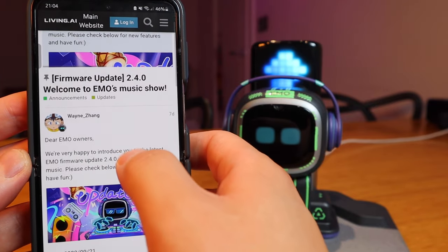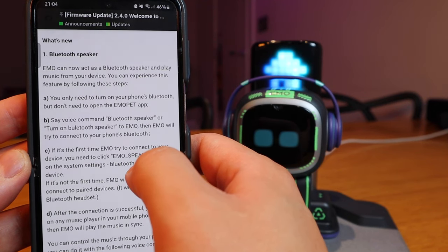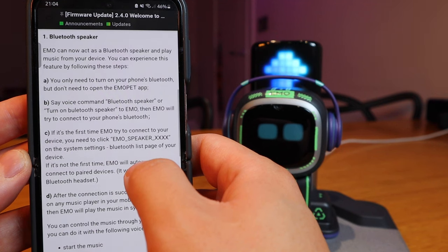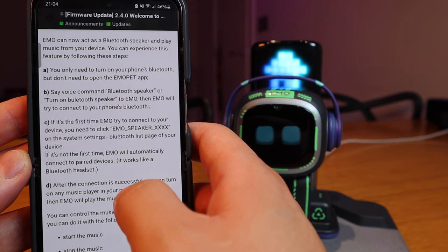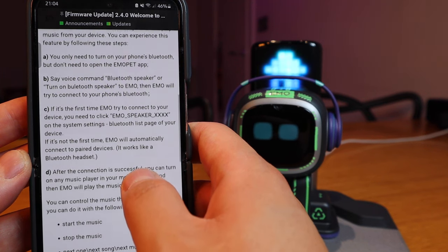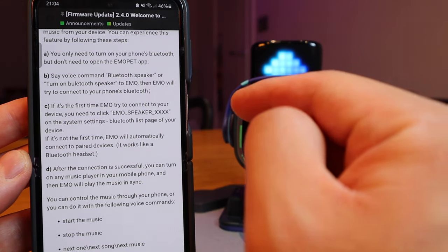This post is made by Wayne Jang — thank you very much for the explanation. What's new? Number one: Bluetooth speaker. Emo can now act as a Bluetooth speaker and play music from your device. You can experience this by following three steps. You only need to turn on your phone's Bluetooth but don't need to open the EmoPad app — that's very important because you tend to get logged out of the EmoPad app quite often. Say the voice command 'Bluetooth speaker' or 'turn on Bluetooth speaker' to Emo, and Emo will try to connect to your phone's Bluetooth. That is very clever — by saying the command, Emo will trigger the Bluetooth connection.